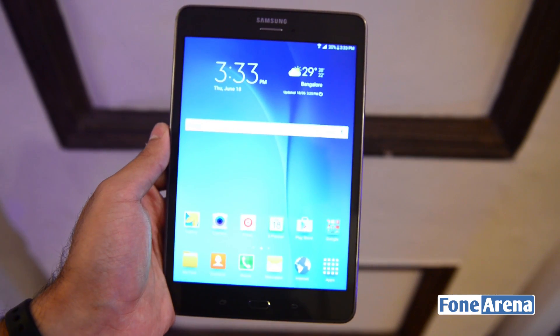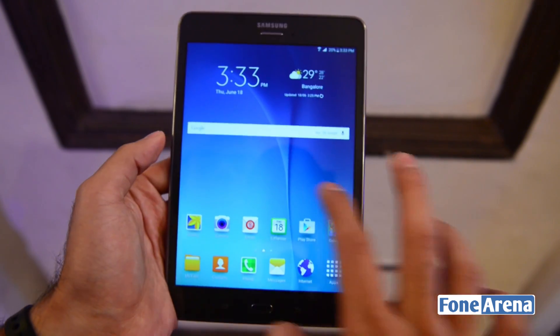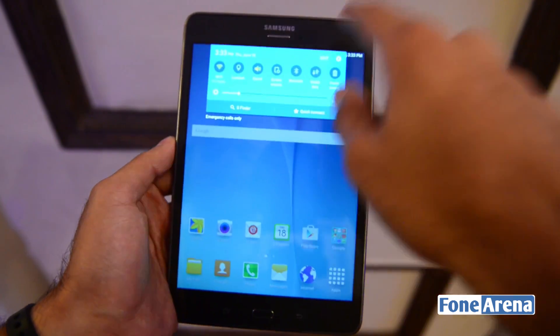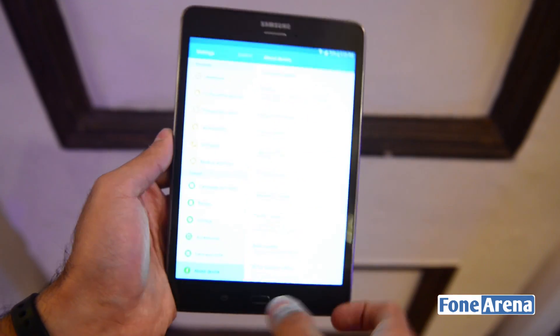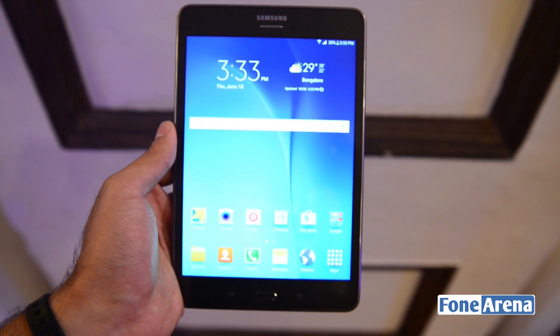The device will come with 2 GB of data per month for users on Airtel. So this device supports 4G as I mentioned. And that was a quick hands-on with the Galaxy Tab A. If you like the video, do hit the like button and subscribe to our channel for more videos like this. Thanks for watching.